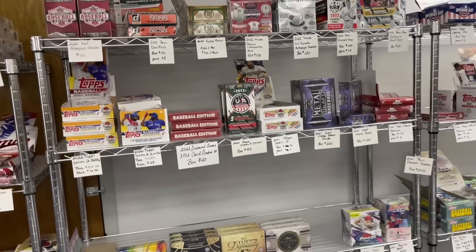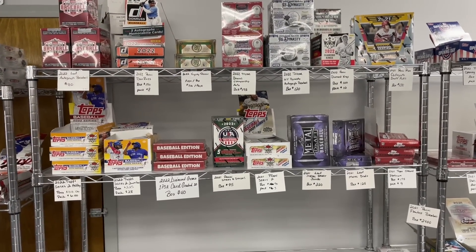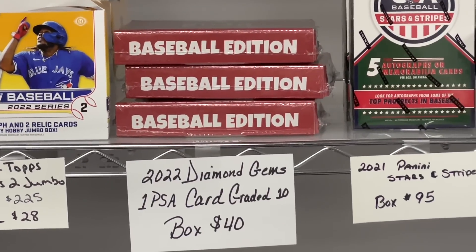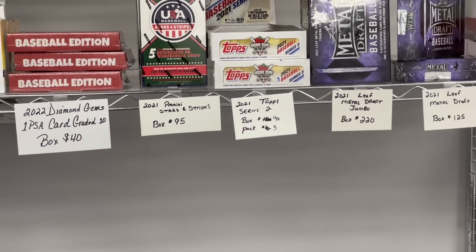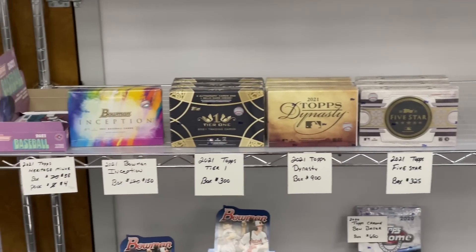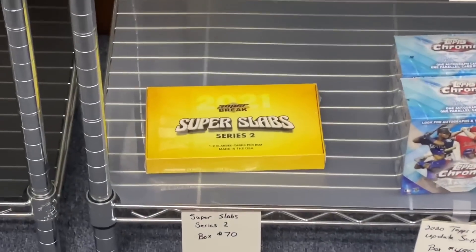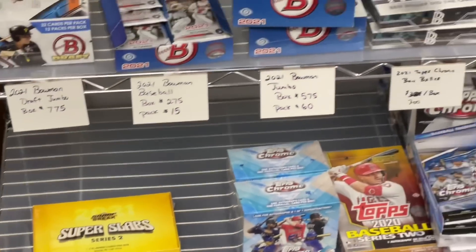They've got all of the newest releases, so whatever you're looking for, it's going to be there. You see Gypsy Queen, Diamond Kings, Prism Draft Picks, Topps Series 2. This caught my eye — I've never seen this before: Baseball Edition Diamond Gems for $40. There's one PSA card in every box, so I'm going to end up buying all that they have in their store. They also have some stuff from last year — 2021 Bowman — and also Super Slabs. I've never opened this before either, so I'm going to buy that box and we'll see what's in there.